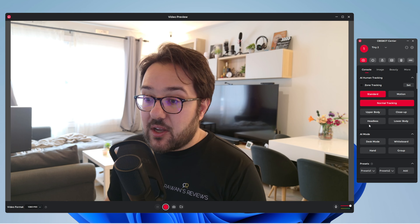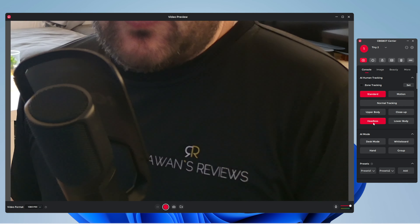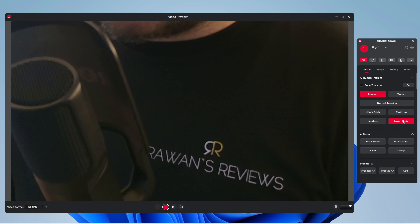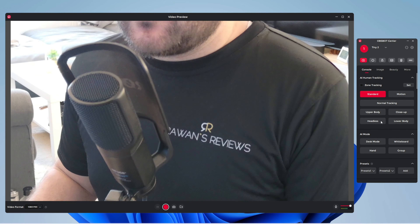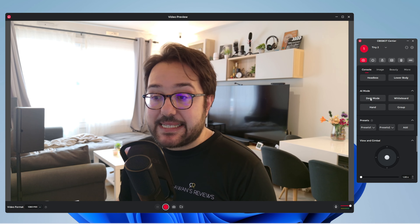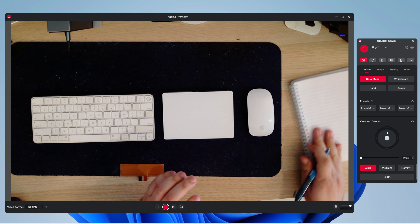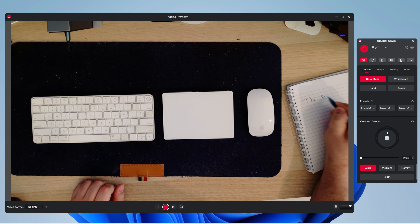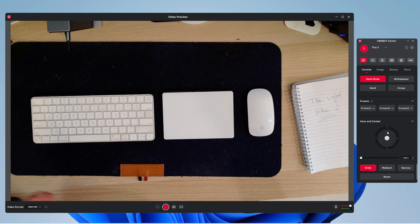There are a couple of other options. Headless mode — if for whatever reason you don't want the head to be tracked — or lower body mode where it will go down to track your lower body. There are a couple of AI modes as well. There is desk mode, and when you activate desk mode it kind of mirrors or flips the image so it is the right side up and not inverted, which is really nice.